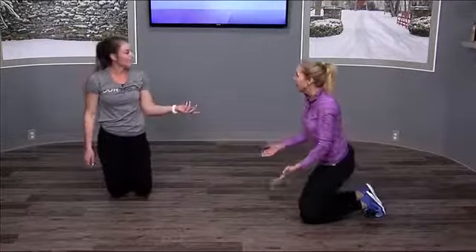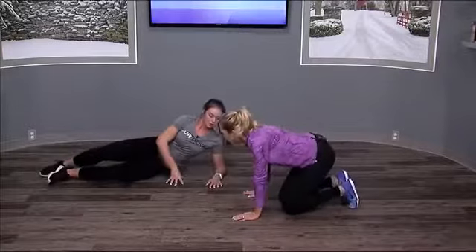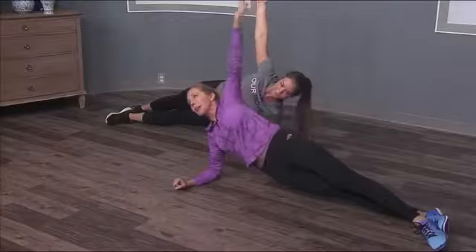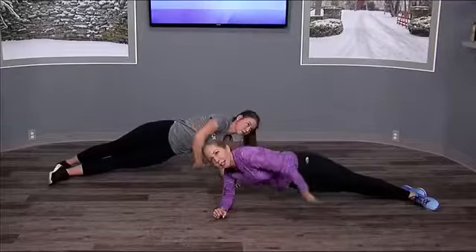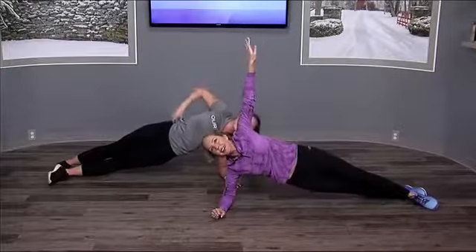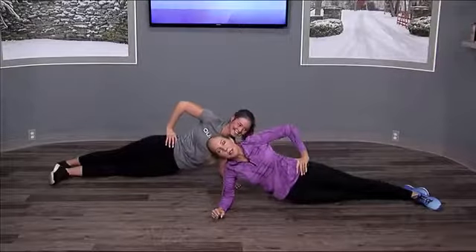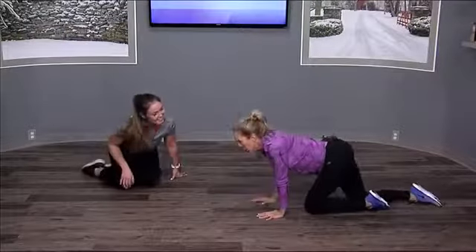Next is the side plank. Face the other way, pop up onto one hand, put your other hand on your hip and hold it — then reach your hand up in the air and swoop through, keeping your hips straight forward. If that's too hard, you can put your hand on your hip and just dip your hips down to the ground and back up. Both variations really work that side core area.